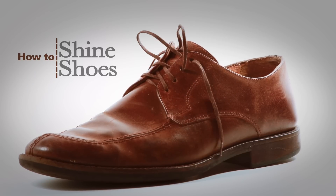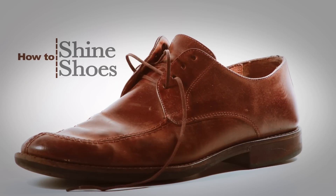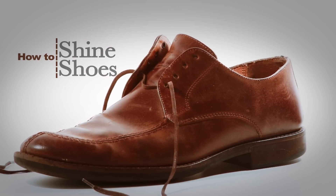Learning how to get a perfect shoe shine is essential for keeping your shoes looking great, increasing their lifespan, and making a great first impression. So let's get started.